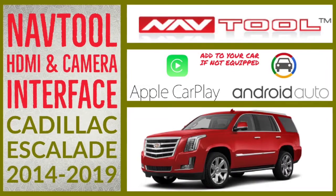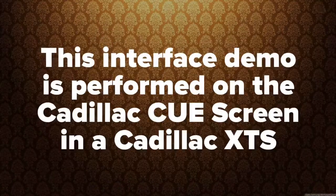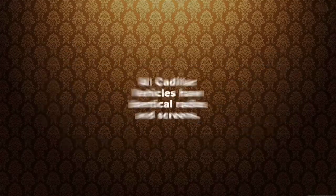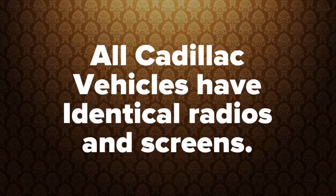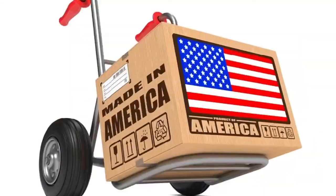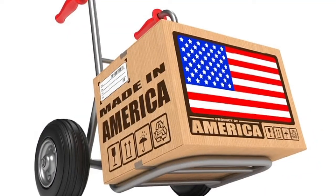This is a demo for the Catalog Escalade interface installation, performed on a Catalog XTS. This demo is shown in a Catalog Q vehicle. All Catalog Q vehicles have identical radios and identical screens, even if it's a different vehicle. All products are 100 percent made in the USA, supporting American jobs.